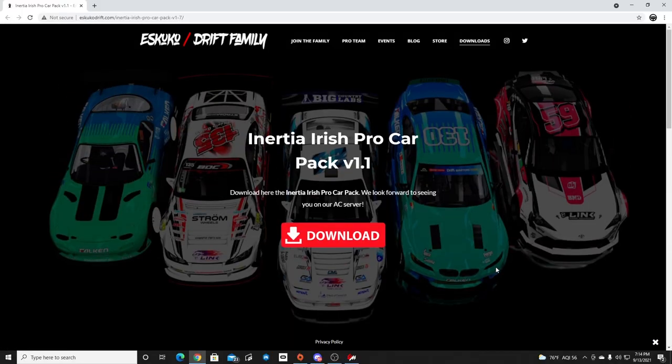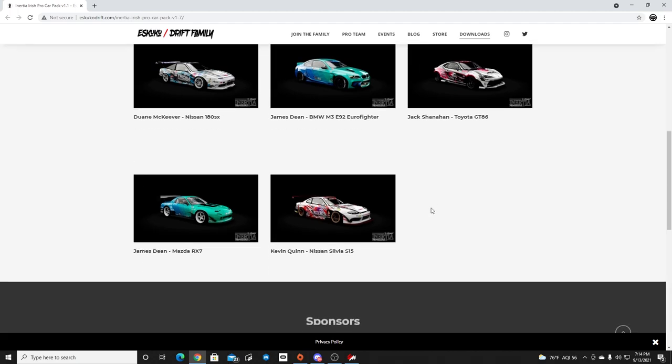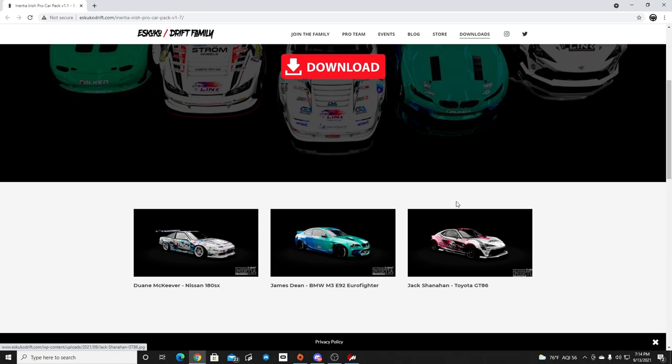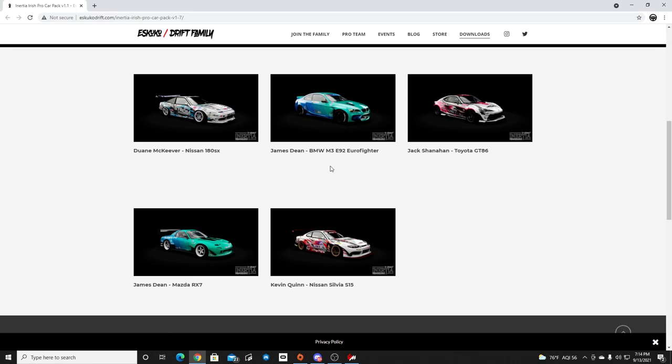So the new car pack did just drop during ESDA's live stream — the Irish Inertia Pro Car Pack from the Escooka Drift family. I'll leave the link for the car pack down in the description box below. We're going to take a look at the cars here today and drive some of them for the first part, because we'll be doing another part to this video with some tandems with the guys. The Inertia Car Pack does have five amazing cars, so let's go take a look in Aesthetic Corsa.